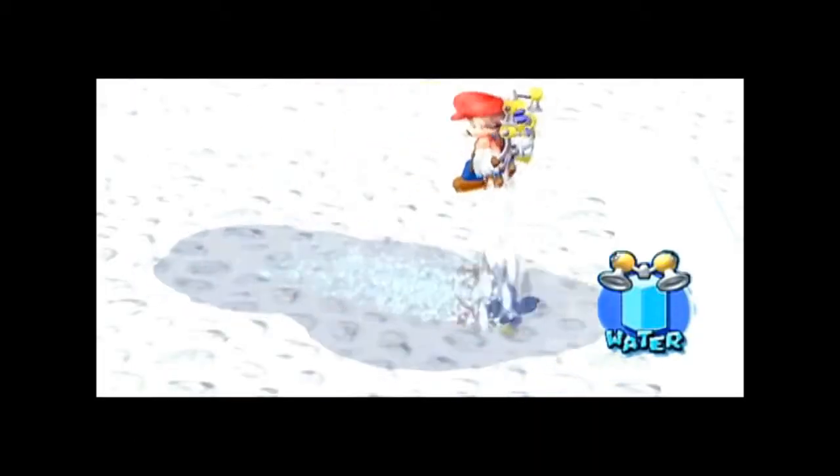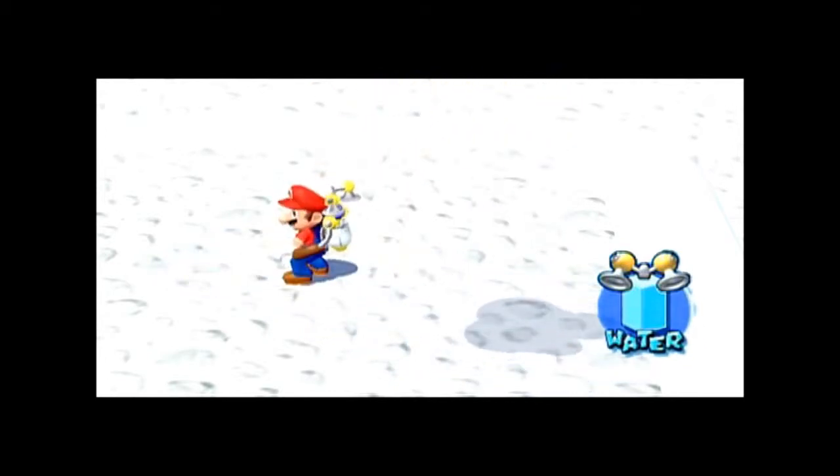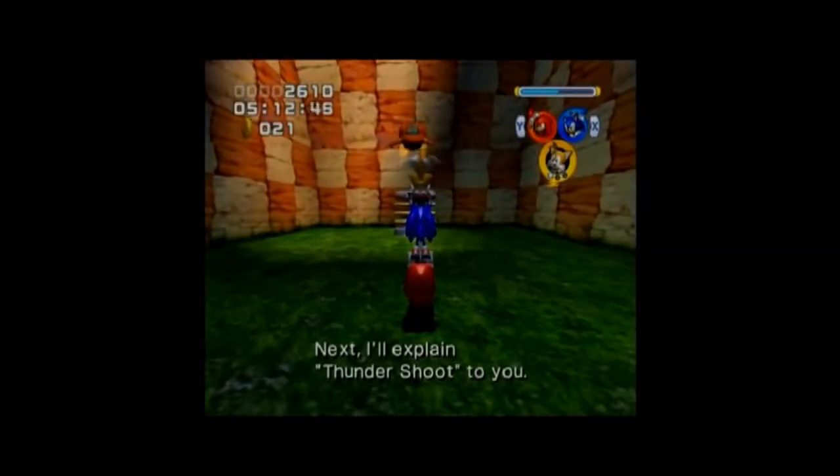Press the R button to hover in the air for a short time. Next, I'll explain Thundershoot to you.